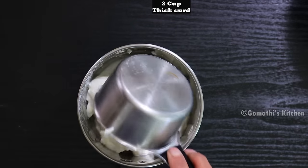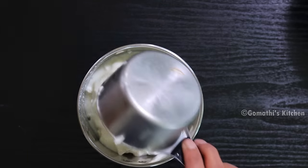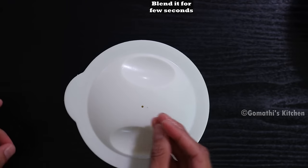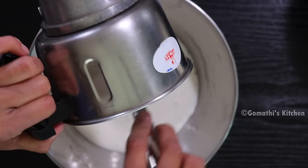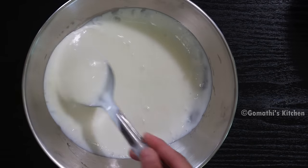We will add 2 cups of mix jar. We will blend in with the whisk.